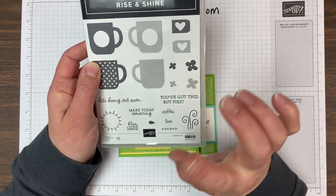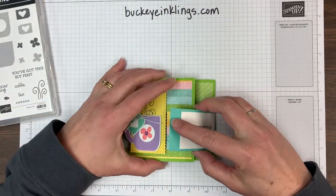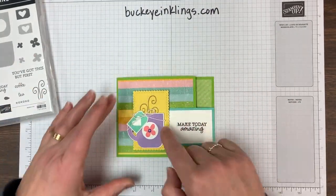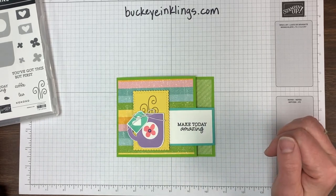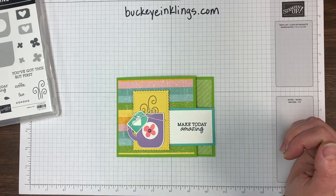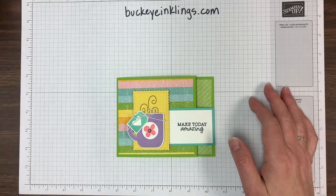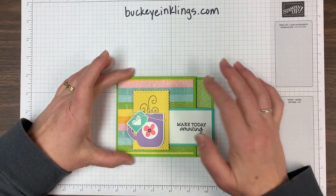I forgot to say on the last video, if you're watching them both, the dies that go with this set to cut out the mugs are still available. They are the Cup of Cheer dies and they're available online. Those might be kind of hard to find too, like the paper that's just online.